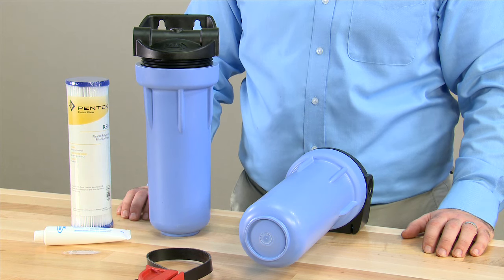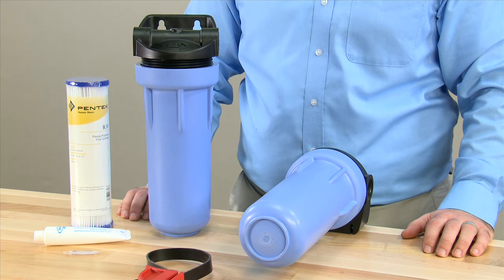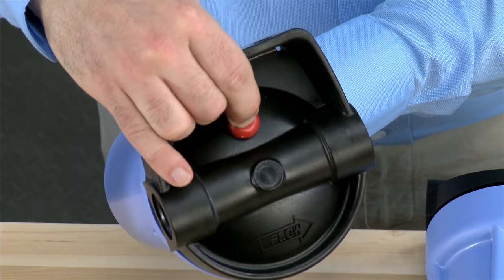This procedure shows our 3G housing — yours would be similar. You begin by shutting off the water supply to the unit. You then move to the filter housing, trying to identify the pressure relief button on the top.